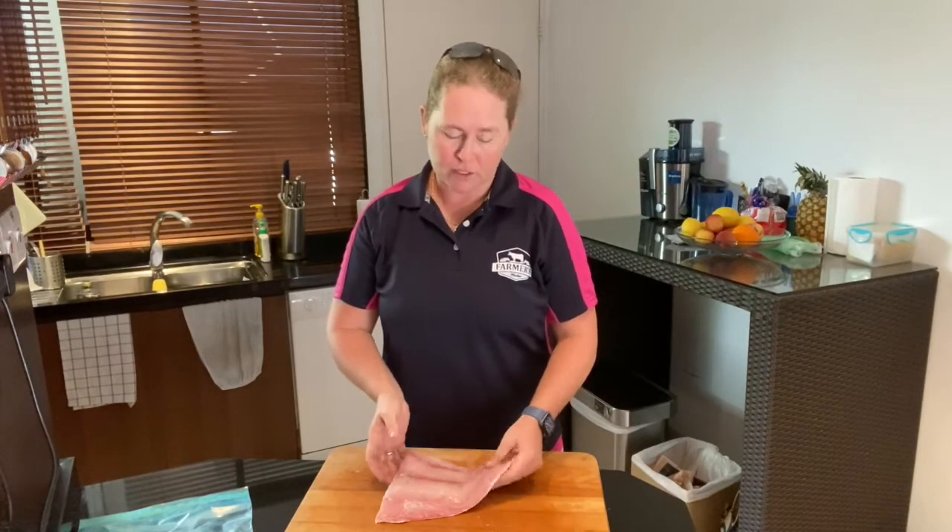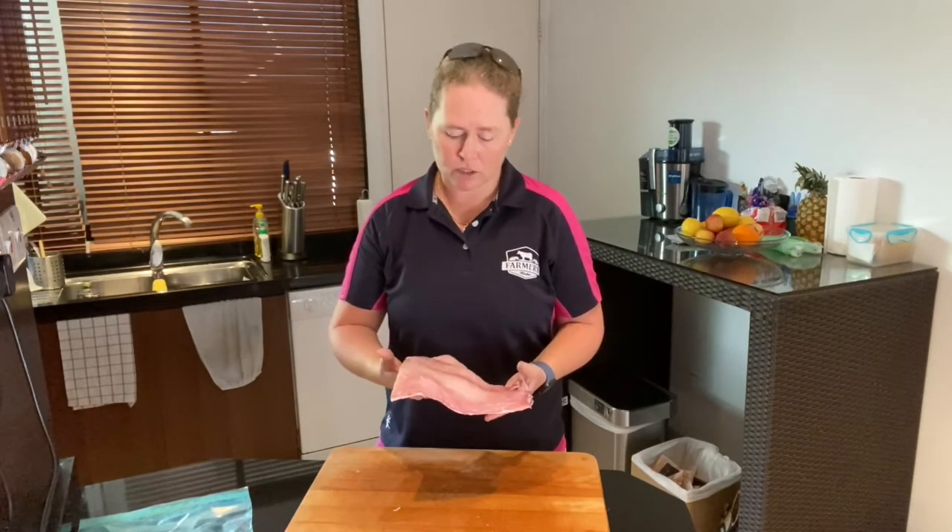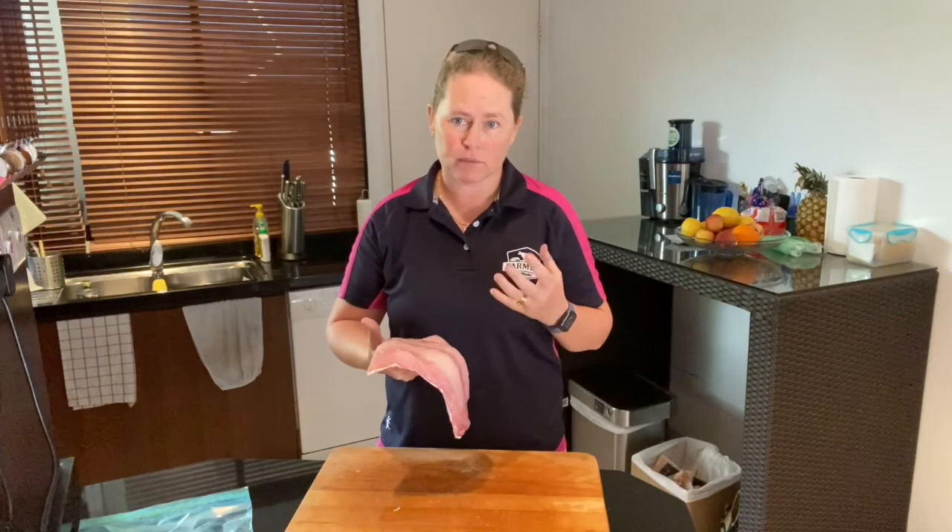If it's not in a vacuum seal, make sure it does have a slight fish smell, but not a strong fishy smell. It shouldn't be overpowering. If the seafood or fish smells extremely strong, then it's probably not that fresh.